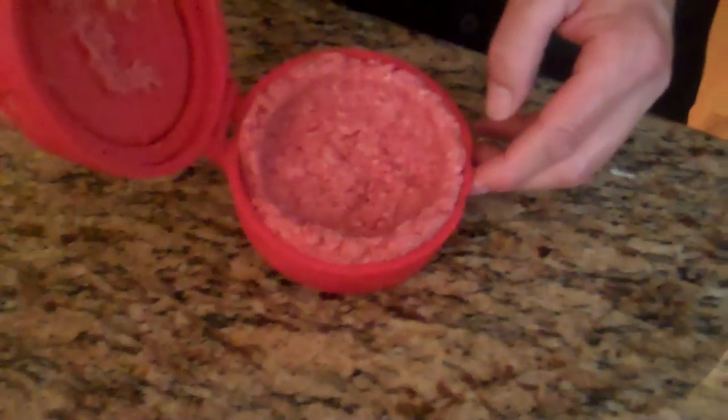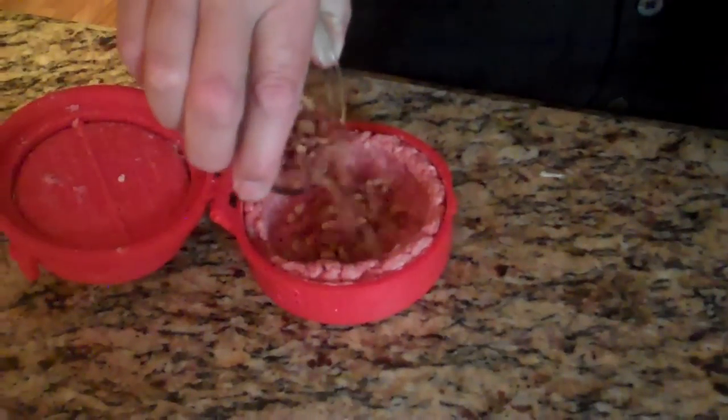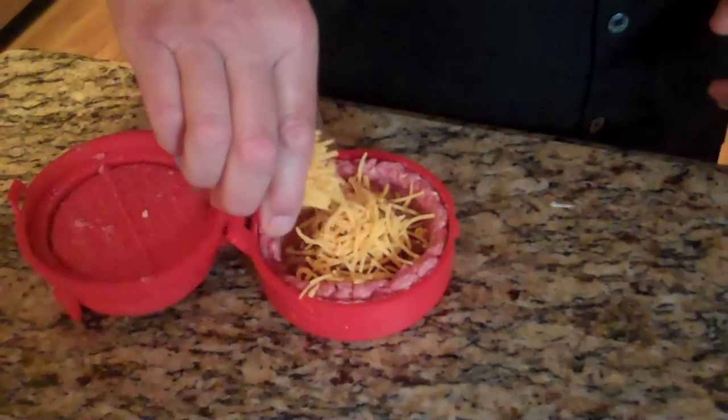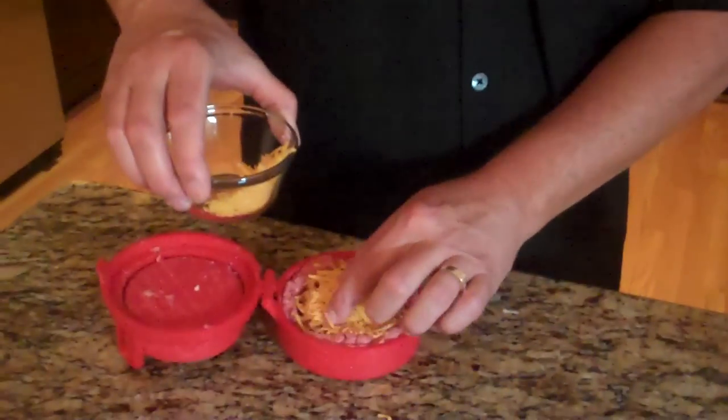You can see a cavity, just like this, a very deep cavity. Now we're going to stuff it. We're going to do some bacon. Look how much I can get in there. And some cheddar. Very deep pocket.